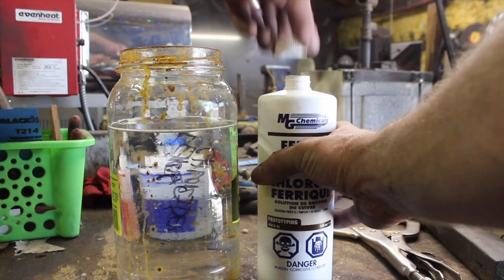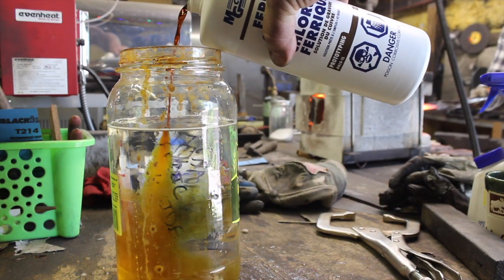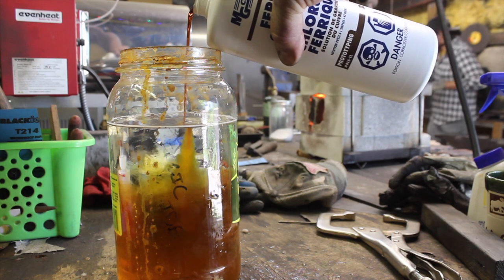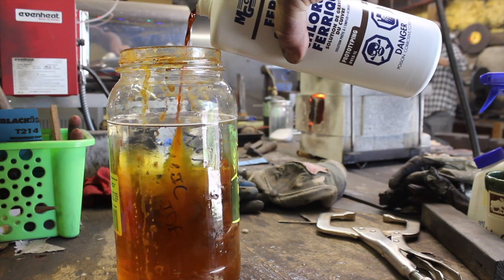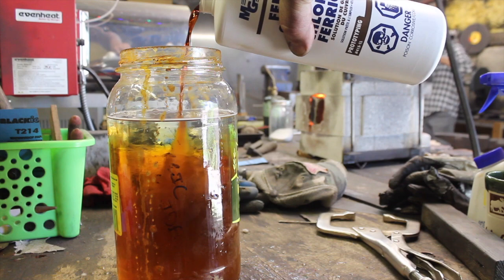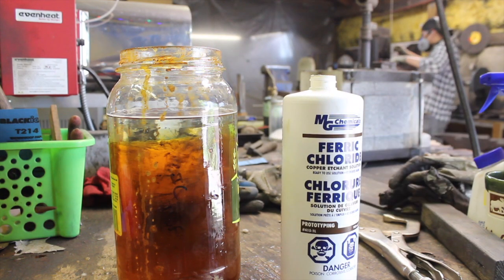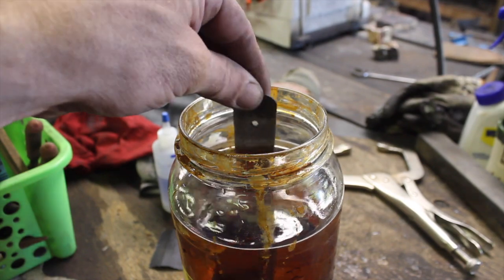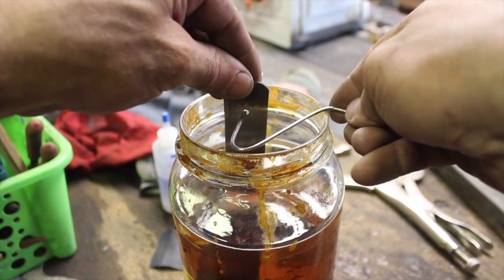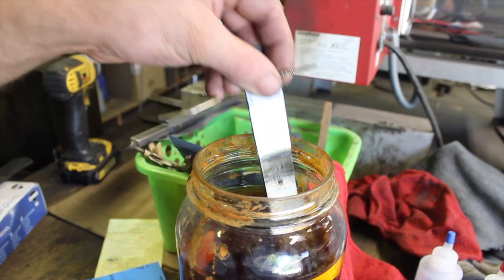Now mixing up some fresh ferric chloride. You'll notice how diluted the mixture really is — and of course always add acid to water, not the other way around. It does not take a strong mixture of acid for the etching process; in fact a strong mixture will give you a poor etch. You want something that will easily etch the high carbon steel but mostly, if not almost completely, leave the nickel steel alone. If it's too strong, it won't do that.